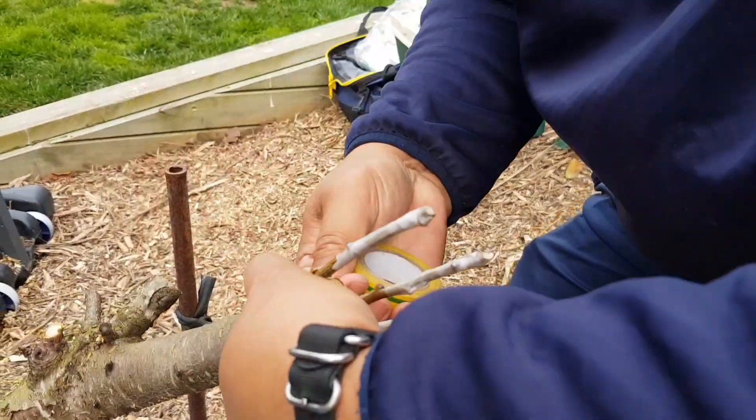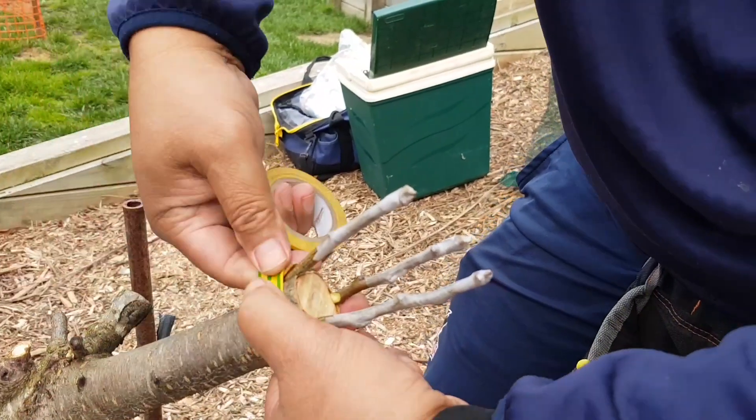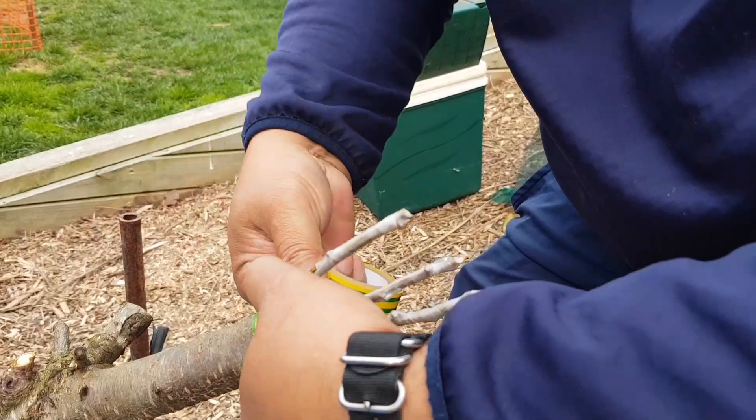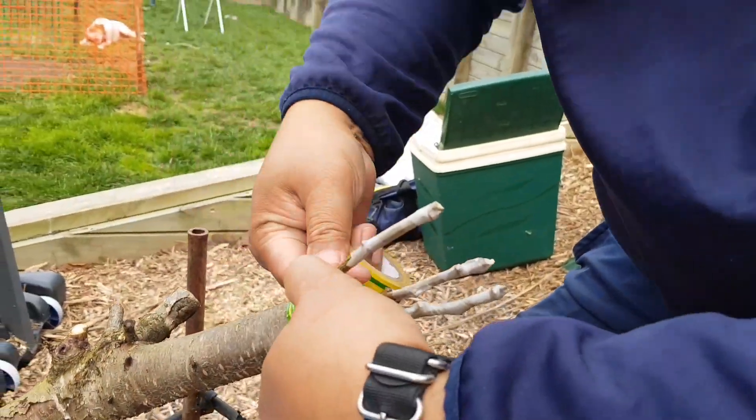There we go. You want to make sure that you push and give enough pressure so the cambium of both parties are touching each other.